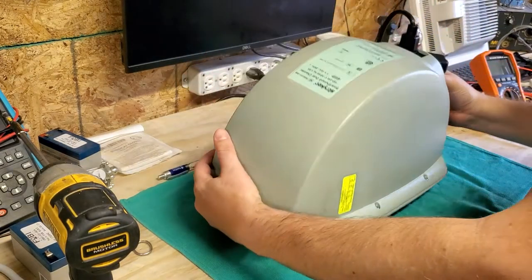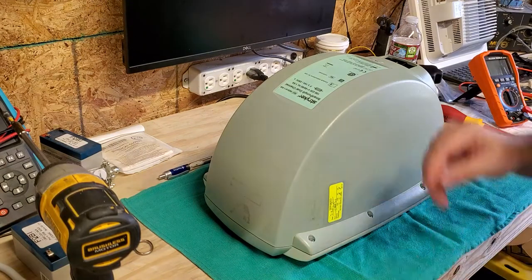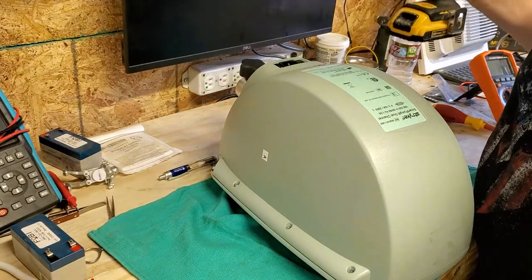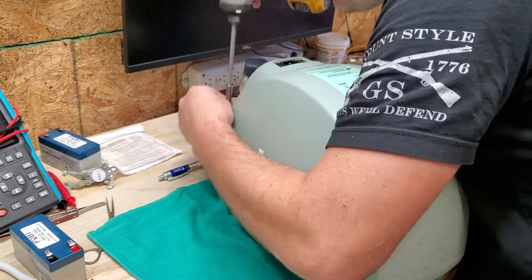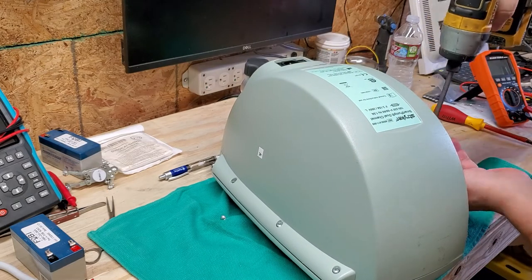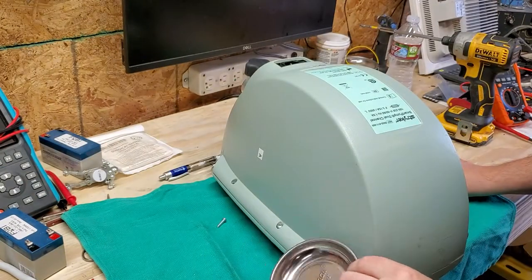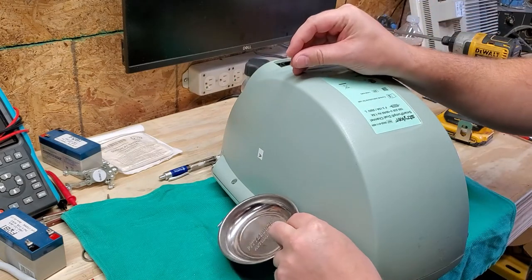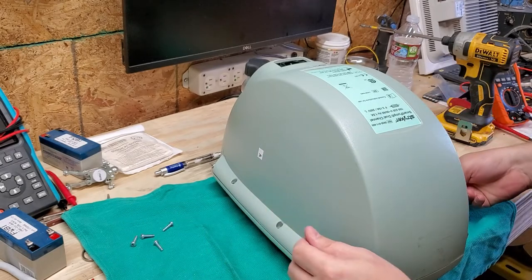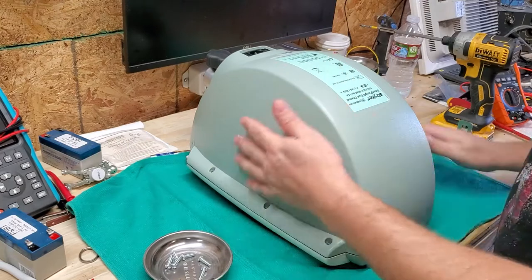The battery life expectancy on this should probably be around three years since it is a tourniquet. Let's go ahead and open it up. There are some perimeter screws around the outside and then two at the bottom. Let's zip these off real quick. I'm using a magnet to pull out my screws — luckily these screws are magnetic because a lot of stainless steel fasteners are not.